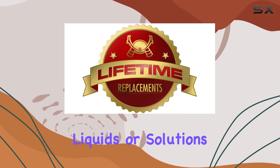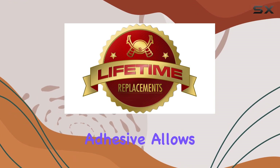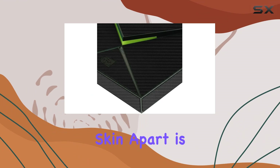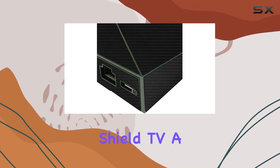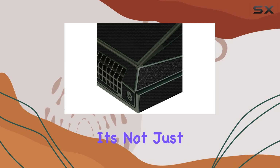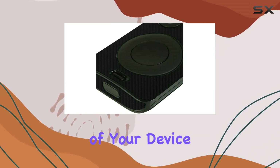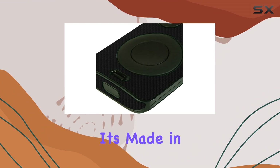No need for liquids or solutions — the unique grid adhesive allows for an easy bubble-free application. What sets this skin apart is its carbon fiber texture, giving your Nvidia Shield TV a sleek high-tech look and feel. It's not just about protection, it's about elevating the aesthetics of your device.